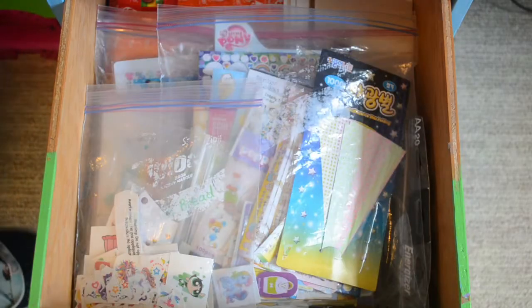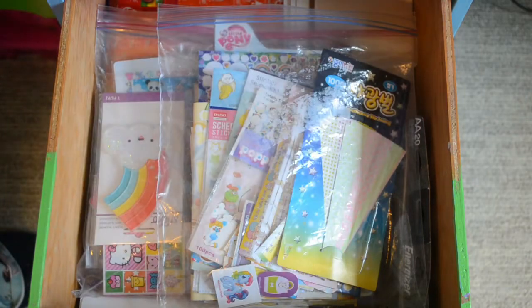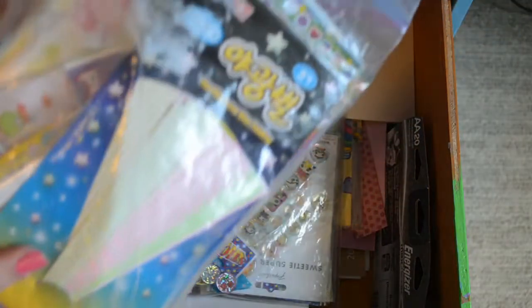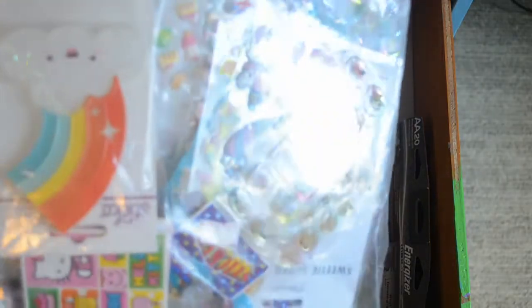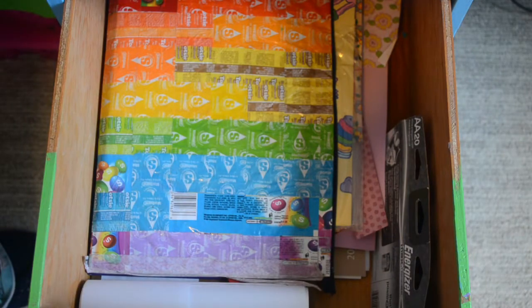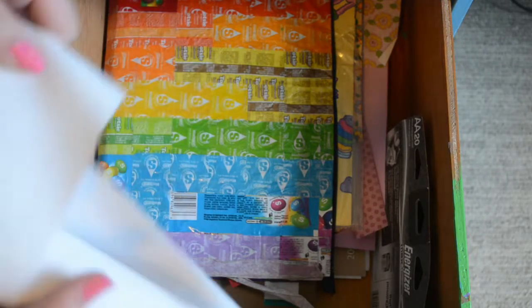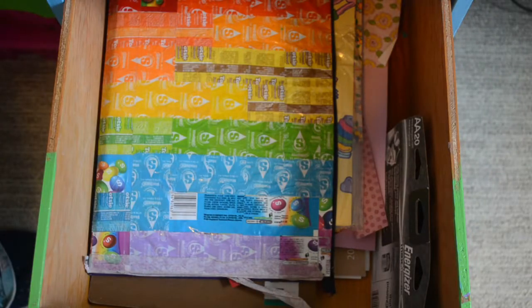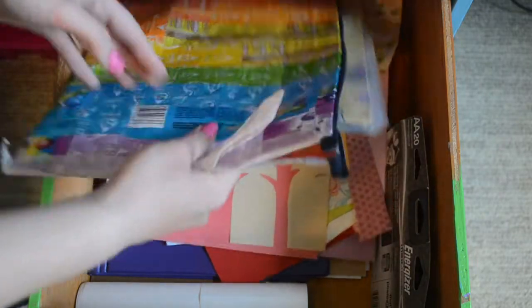What's in the second drawer? Mostly stickers. I really need to get a better organization method, but this bag is full of temporary tattoos. This bag is full of flat stickers. And then this one is 3D stickers. Here's a bunch more random cardboard bits — I'll put them together. And then just some batteries. This is like a big roll of paper — when we were small we were like, this is so cool, endless paper, but now I don't know what I would particularly use it for. And these are just some paper scraps that were too big to get rid of.